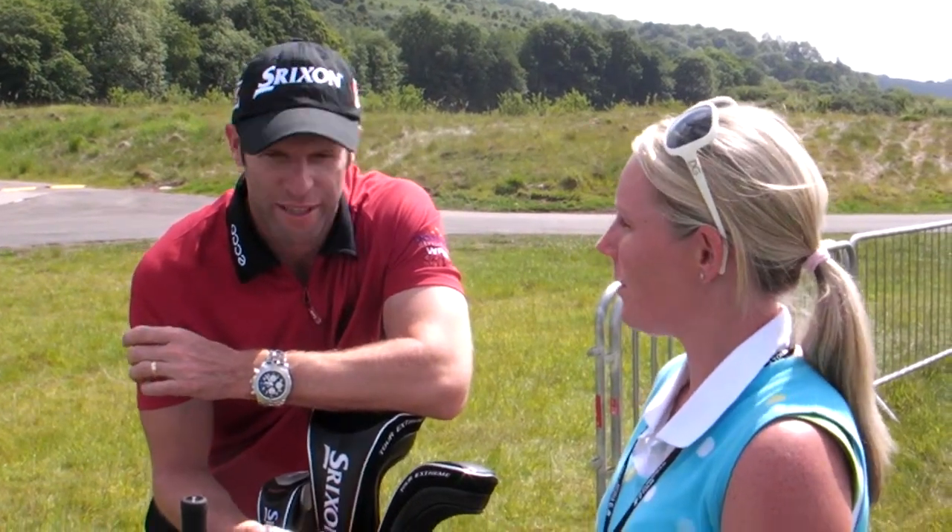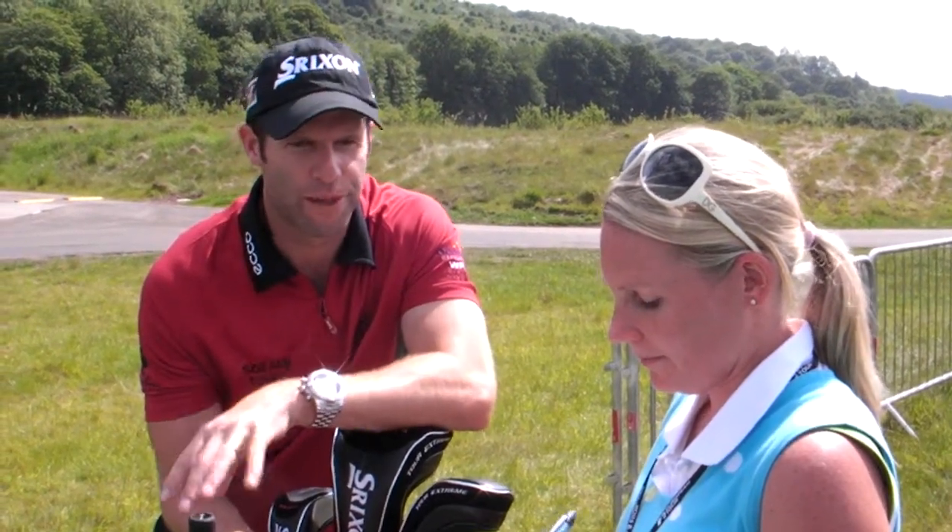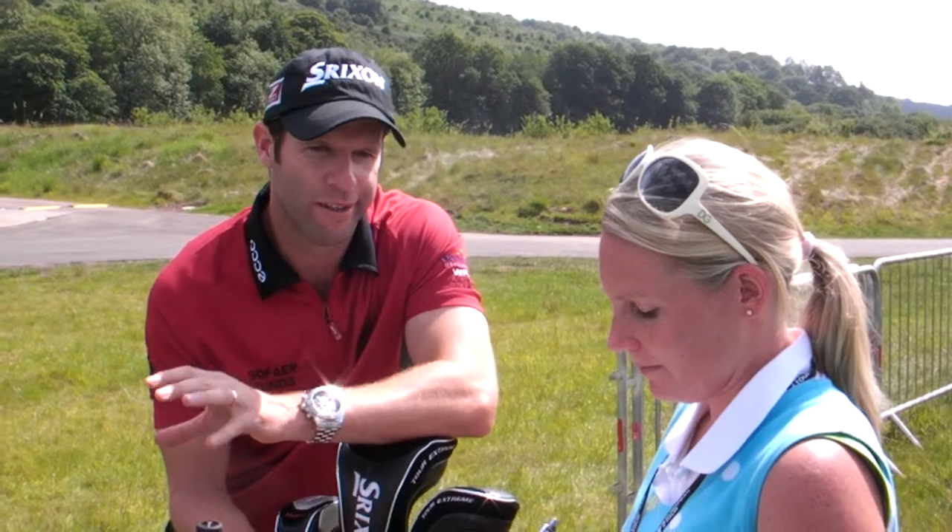The new rules on grooves came into effect at the start of this year. Have you personally noticed any difference to how your irons or wedges are playing as a result of that? There is a difference. Luckily for me, the Cleveland wedges I use are relatively low spin in effect — the old ones, that is. So there's a little bit of difference for me, but not as big a difference. Some guys used to use the old spin mill grooves and things like that.